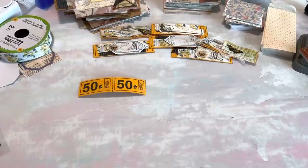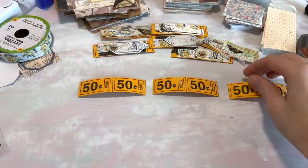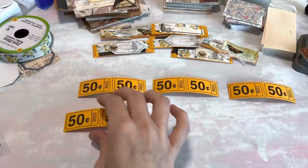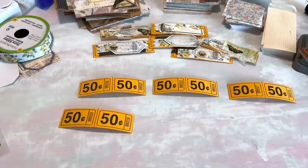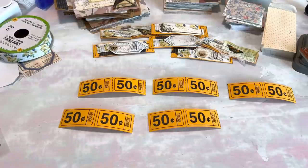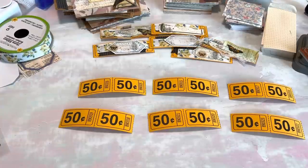Hey Crafty Cuties, how are you guys doing? I am actually just making some cute little ticket snippets today. They're for my Patreon members and I did actually film an exclusive Patreon video doing these, but I thought I would go ahead and also film a video for you guys as well.